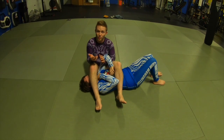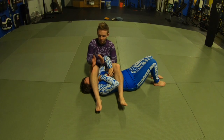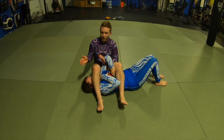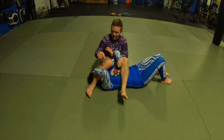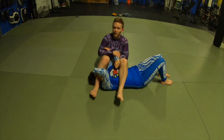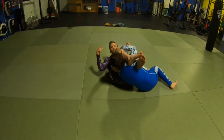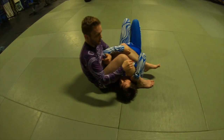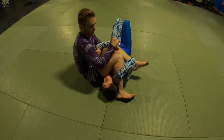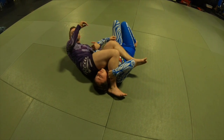My preference overall is to have one leg on the armpit and one on the face. I like to turn my heel in to the back of her head, my knee down. Because one of the main things she's going to try to do is come up, get on top of me, and stack. By turning my knee down and my heel out, if she tries to come up it's really easy for me to stomp her head down and keep control of posture.